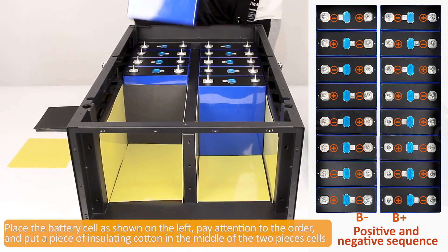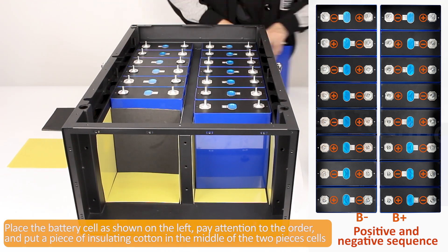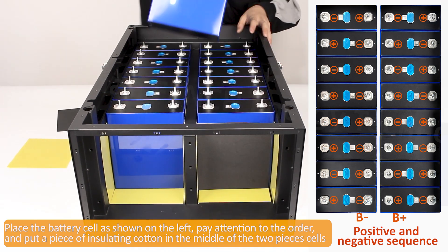Place the battery cell as shown on the left. Pay attention to the order, and put a piece of insulating cotton in the middle of the two cells.